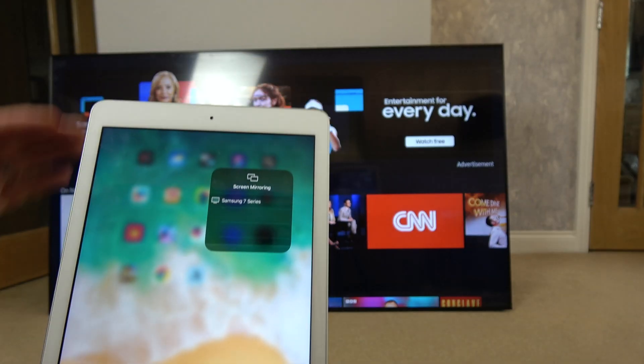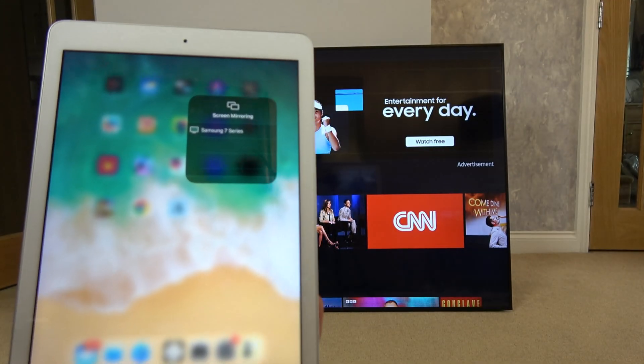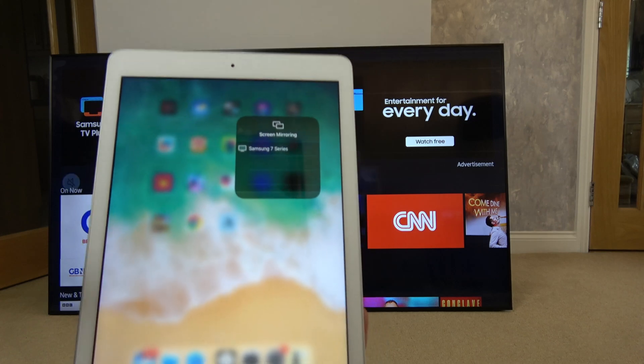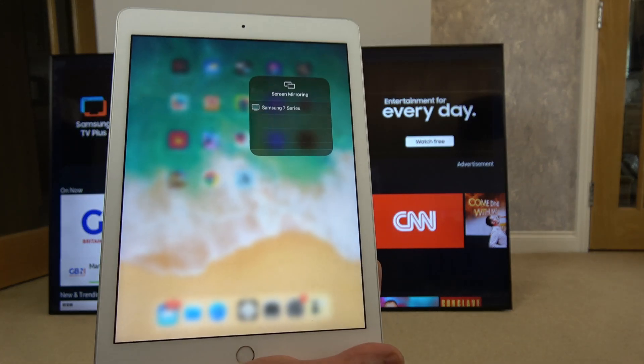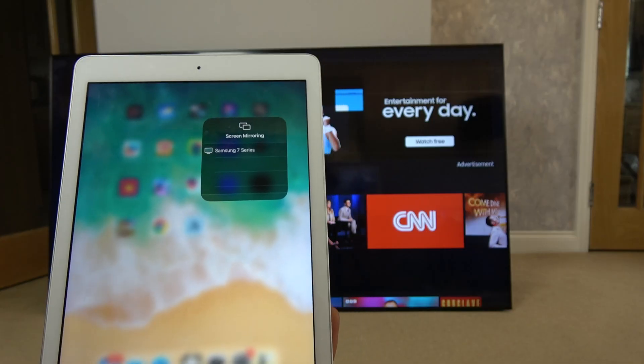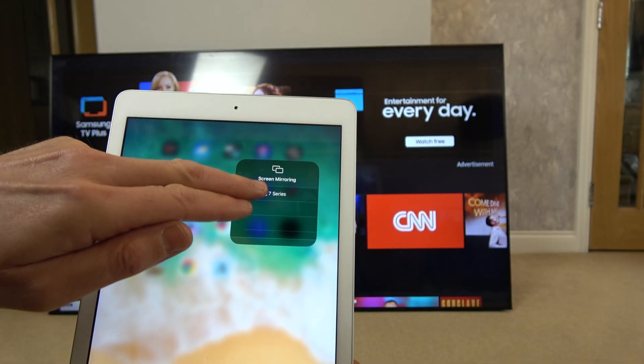It might come up with your neighbor's TV. If you do try to connect to somebody else's TV, they're going to get a code on their TV and they'll be aware that somebody's trying to connect. In this instance it's only come up with the one TV, which is this one, so I'm going to tap that.